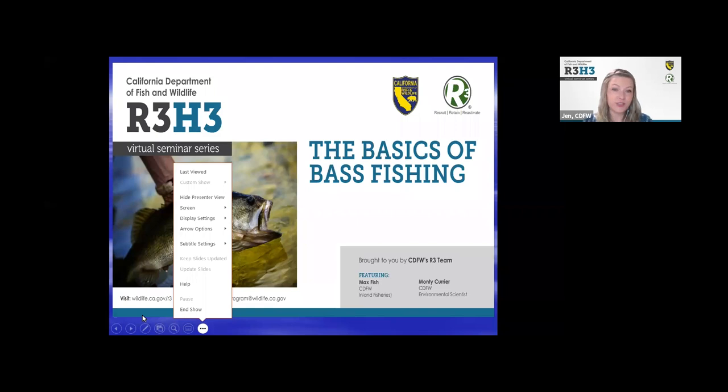We have two great presenters today: Monty Currier and Max Fitch. Monty Currier grew up in East Tennessee. He was introduced to fishing by his grandfather and mom, and ever since he's had a passion for angling and the outdoors. Monty earned a bachelor's degree in wildlife and fishery science from Tennessee Technological University and started his career working for the U.S. Fish and Wildlife Service Central Valley Salmon Monitoring Program for four years before taking a job with CDFW in 2001. He primarily works with Chinook salmon, steelhead trout, and bass, and his goals are to improve sport fishing. His favorite part of his job is introducing children to aquatic education and angling while administering the Fishing in the City event.